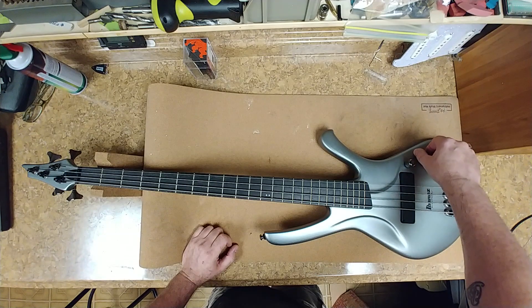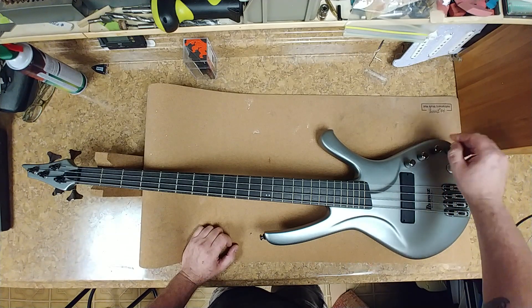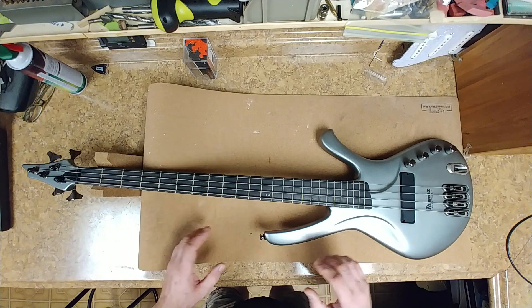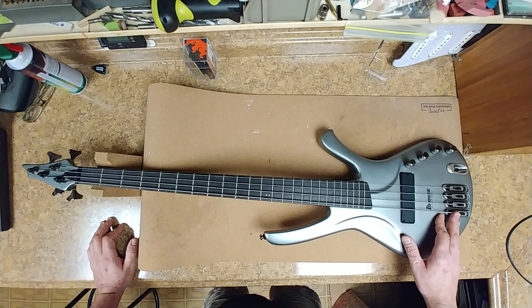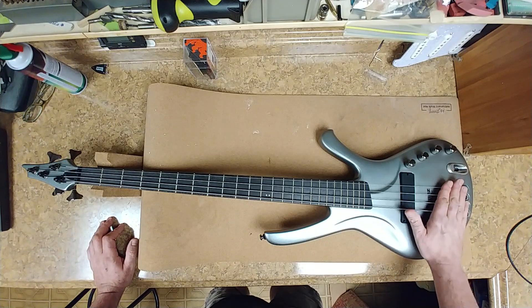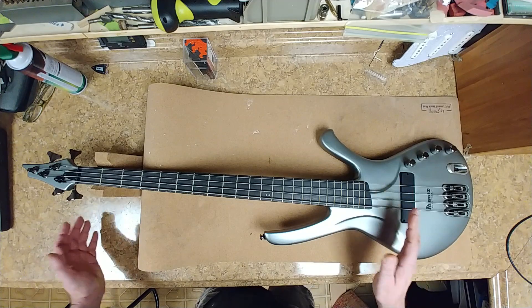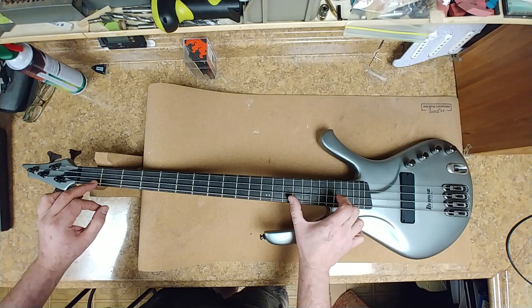It has a two-band equalizer on here, and probably a separate tone or separate volume which I'm going to have to look up after I plug it in. It is supposed to have a piezo pickup on this thing as well, as a bridge pickup. As far as everything else goes, the neck is straight — there is no relief in it so I'm going to have to add some.